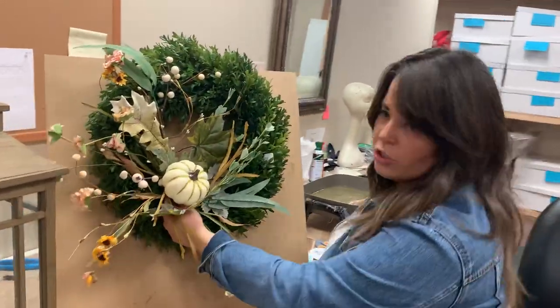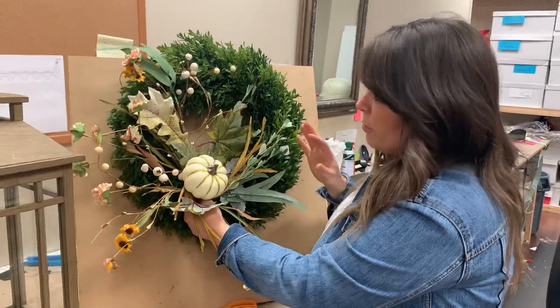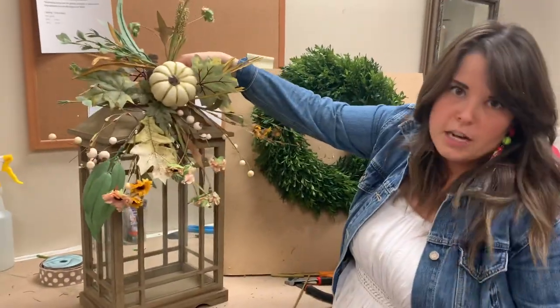Hold it up there — look how gorgeous that is on a boxwood. If you don't have a boxwood, maybe you have a grapevine you like — you could put this on a grapevine, or on a leaf reef. It looks really nice. Same thing here — flip it upside down. Look how pretty on the top of that lantern.